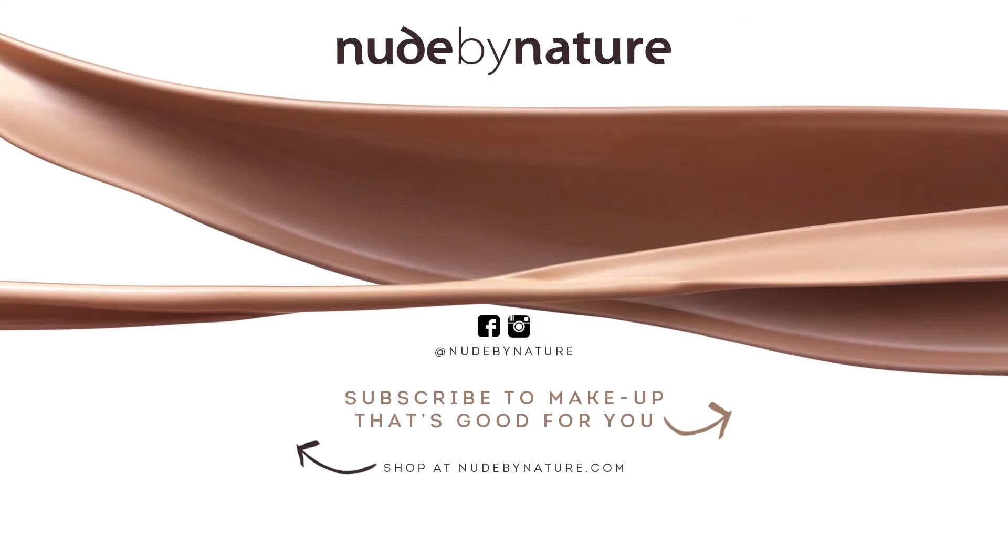Shop now at nudebynature.com and subscribe to make-up that's good for you.